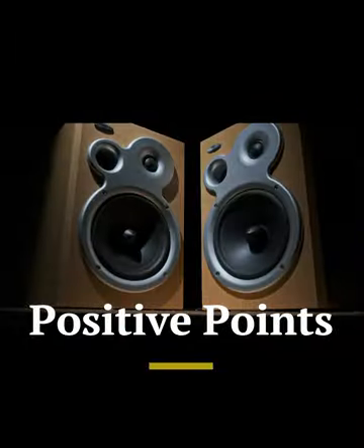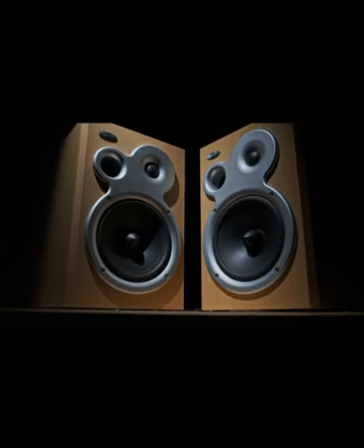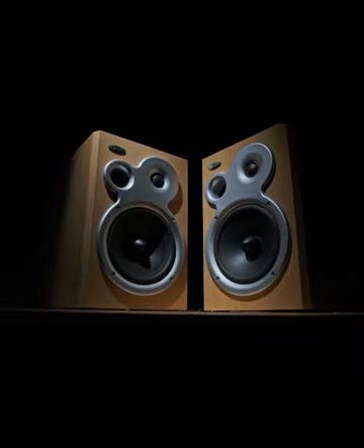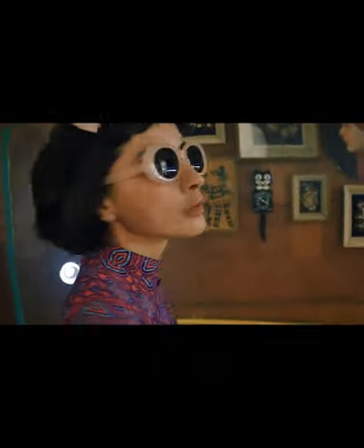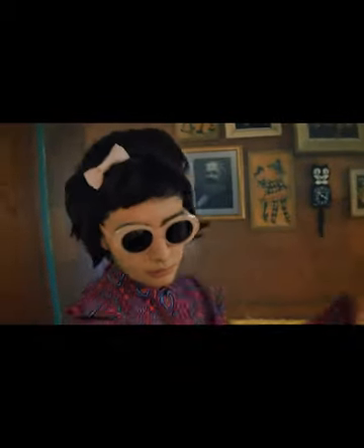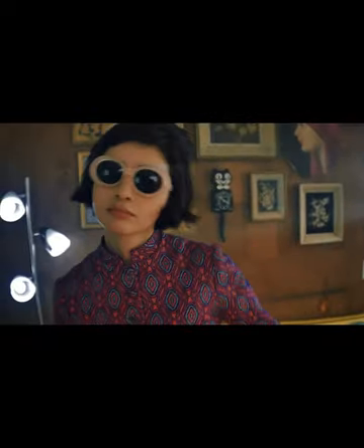Sound Quality: The 308 PMKI delivers balanced and clear audio. Its bass is deep and detailed, while the highs are crisp, providing a satisfying listening experience. With 112 watts of power, these monitors can handle any audio thrown at them, maintaining clarity without distortion at high volumes.